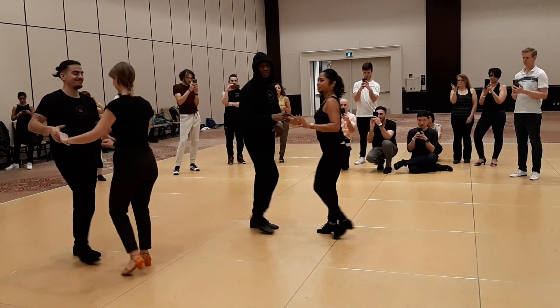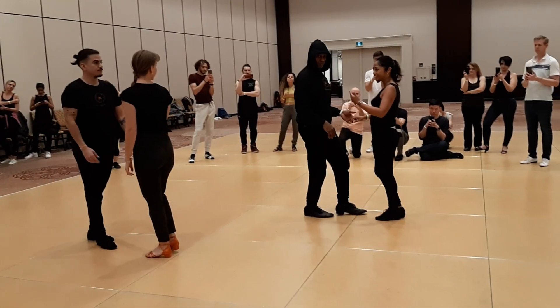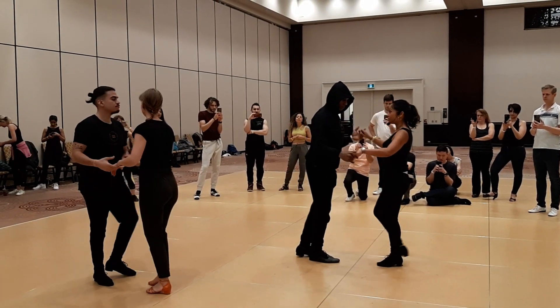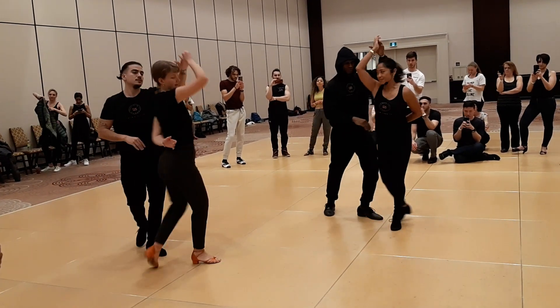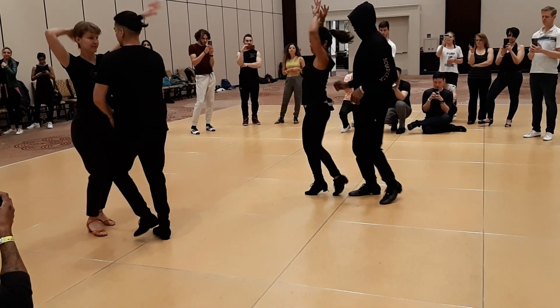Okay, so the whole thing from the very top that we wanted to do, it actually looked like this, so let's do it. Ready? So the whole thing: we got 1, 2, 3, get to it though, and we got 1, 3, 5, 6, 7, right back, 5, 6, 7, pick her up.